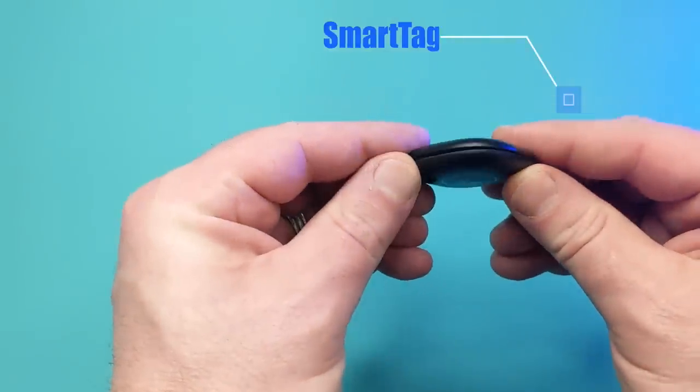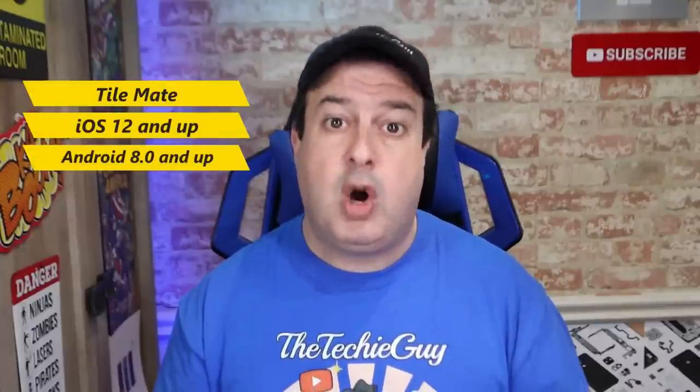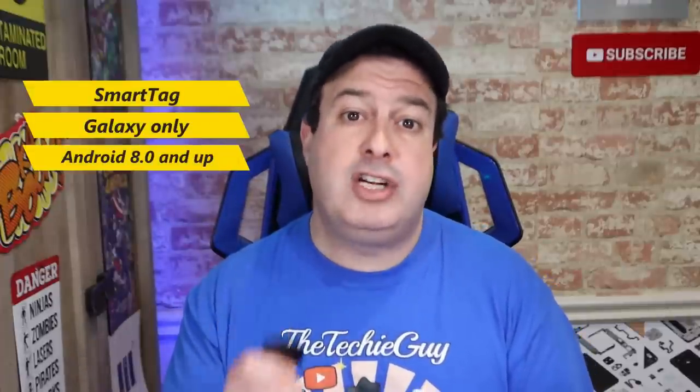Compatibility-wise, the Tile Mate takes an advantage here. It can work on iOS devices from iOS 12 onwards or any Android devices, Android 8 and upwards. SmartTags from Samsung can only work on a Galaxy phone running Android 8.0 or higher and the phone needs to have 2 gigs of RAM. Price-wise, the Tile Mate is priced at $24.99 and the Samsung SmartTag is at $29.99.